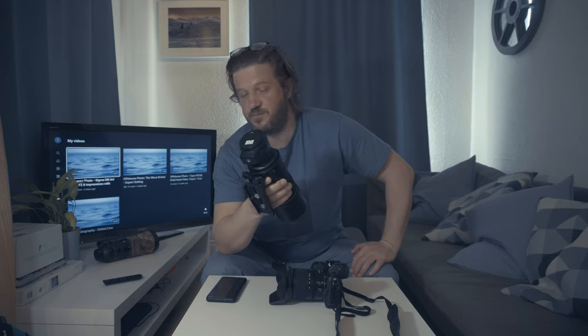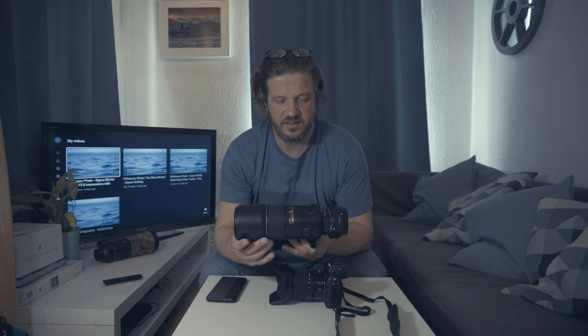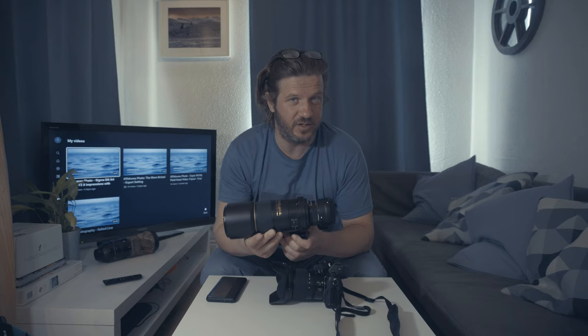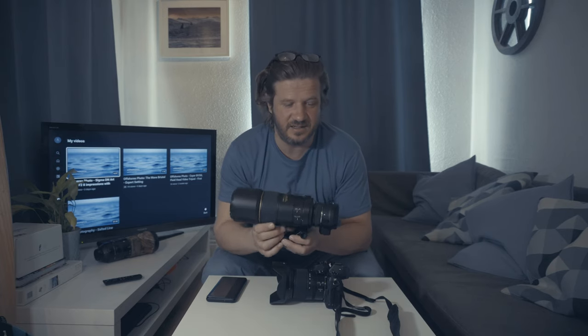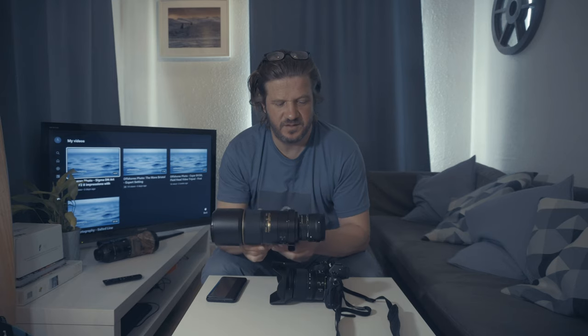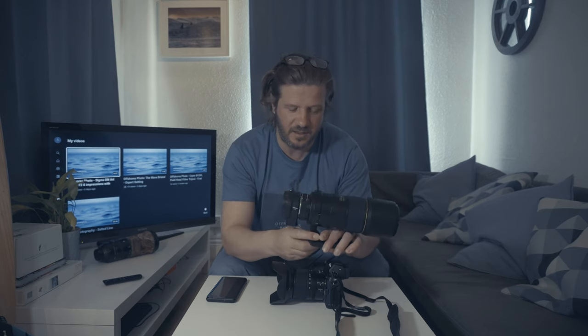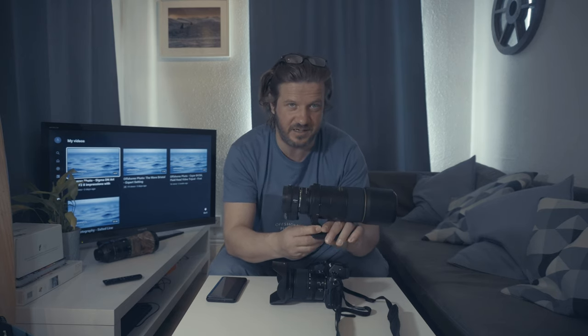My experience has been that with various different types of lenses I've used, it performs that well. The one big caveat is that it doesn't autofocus AFD or AI lenses — it will only autofocus Nikon AFS lenses. That restricts you a little when you're looking at the used market. But if this is causing you to really hesitate, I would say go to your camera retailer and give it a try — I think you'll be very pleasantly surprised by the performance. It's a fantastic piece of equipment.